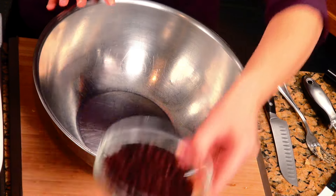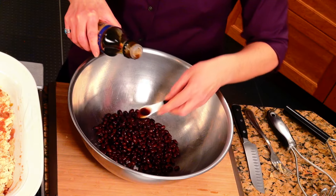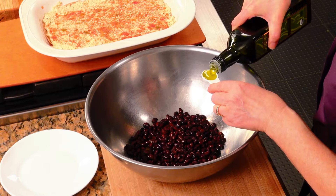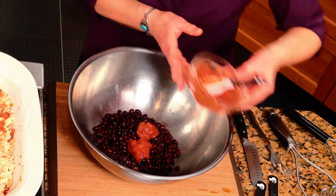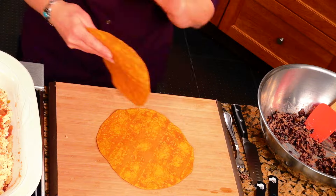Now, let's get going on our next bean layer. This is one can, about 15 ounces of black beans. I've drained them and rinsed them really thoroughly. Another half teaspoon of tamari — toss that right in. One teaspoon of olive oil. And then a little salsa in this layer, two tablespoons. I'm gonna mash this together just like we did the white beans. Now I've got my black bean layer all ready.